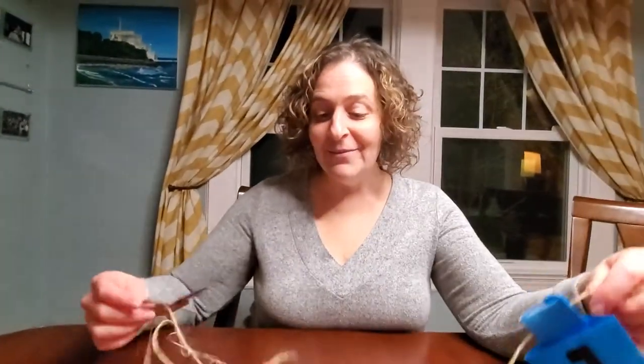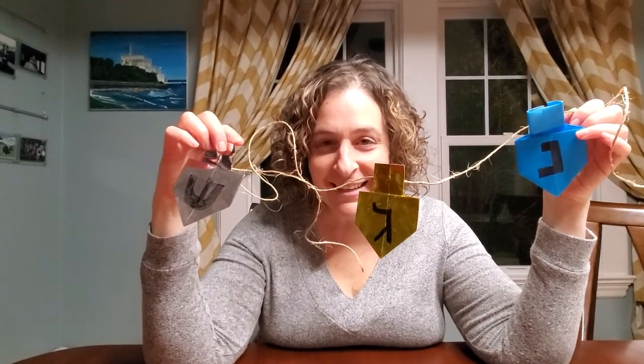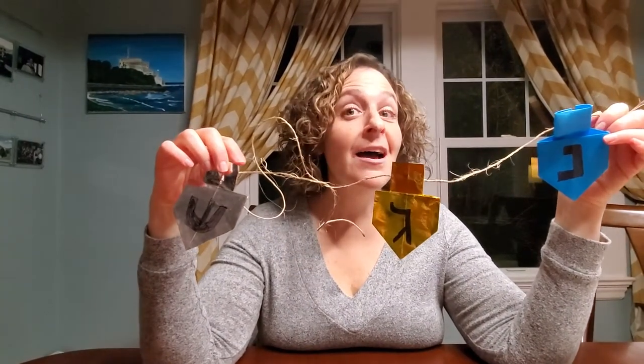Hi, everybody! Are you excited for Hanukkah? I am. It starts on December 10th. Today, I'm going to get you ready for Hanukkah by teaching you how to make an origami dreidel.